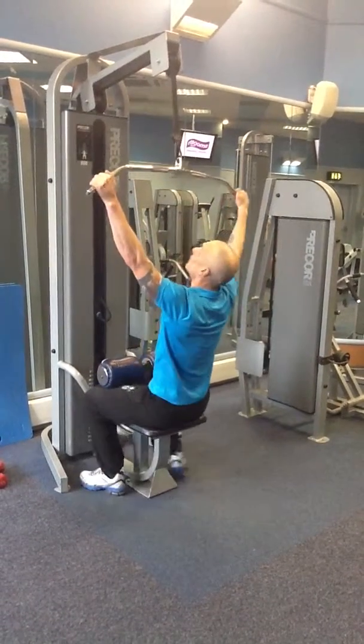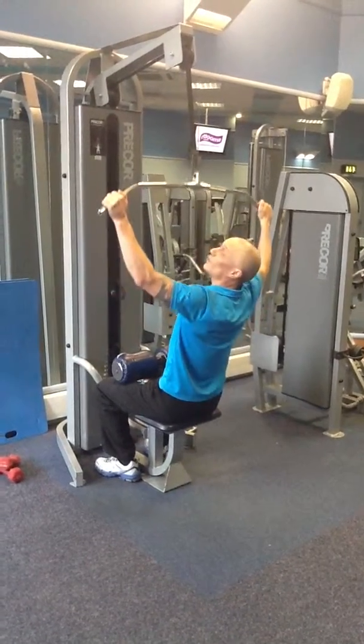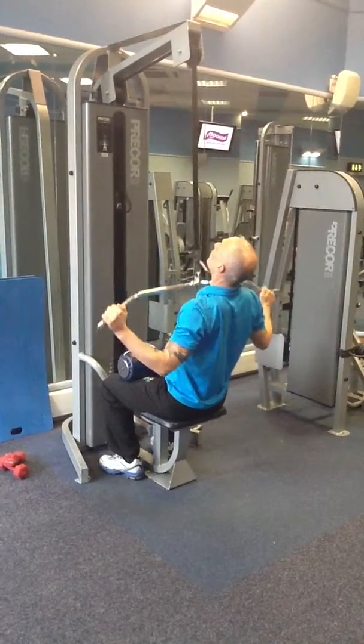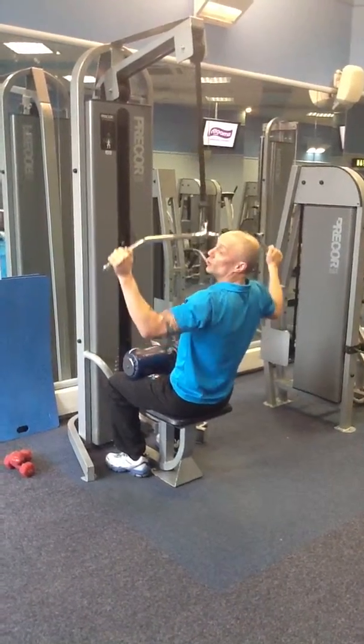See yourself starting. Bring it down to the front of your chest. Nice control. You've got to do ten - two up, two down. So you're going to go one, two, one, two. Do that ten times.